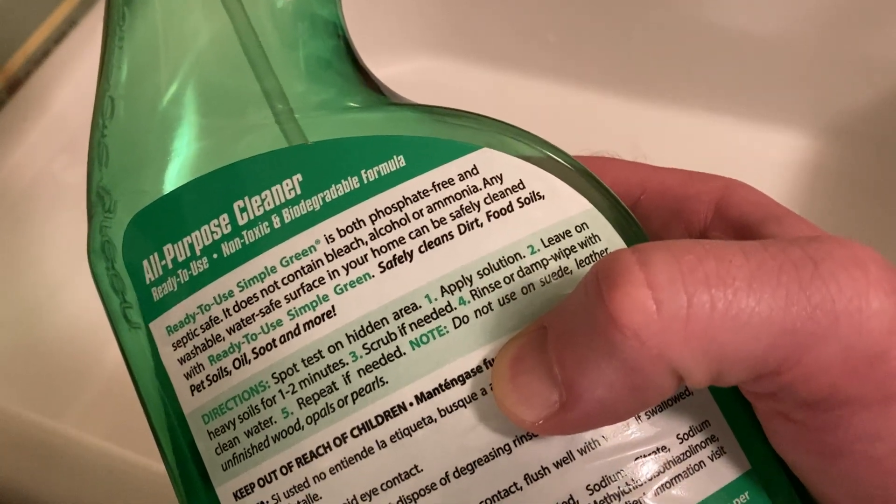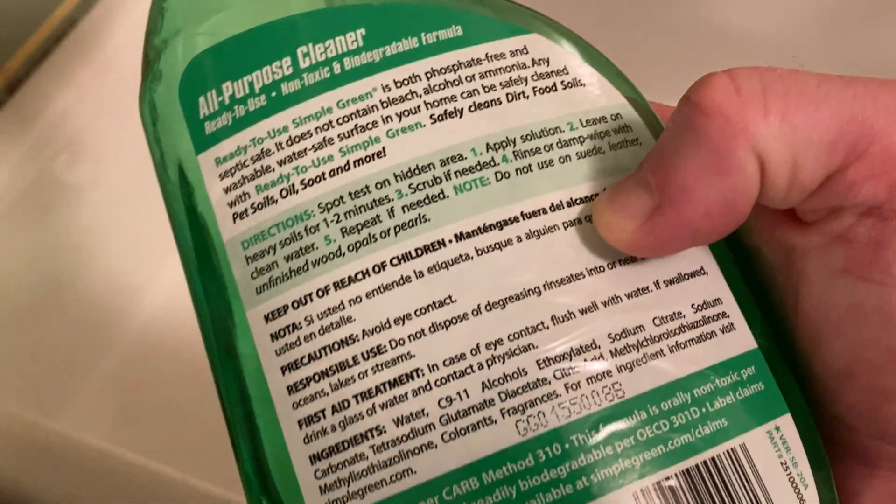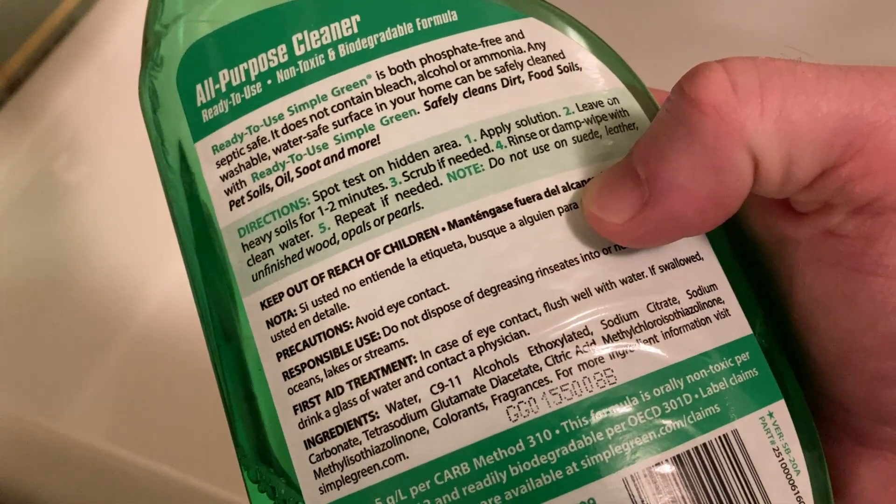Note: do not use on suede, leather, unfinished wood, opals, or pearls. It's got some warnings and stuff.